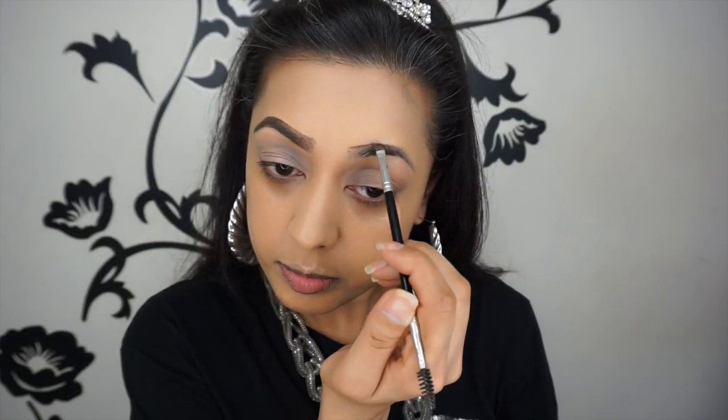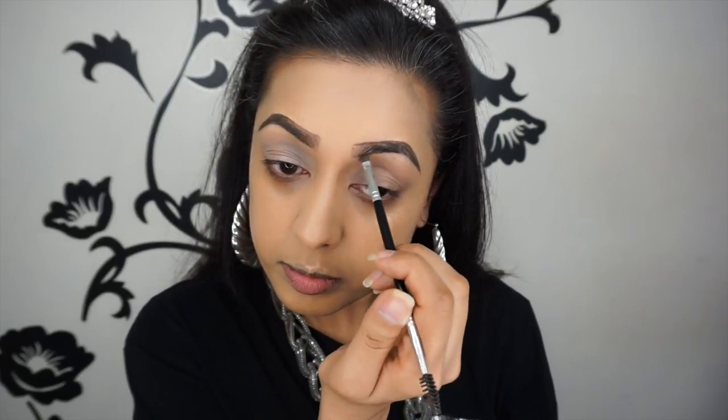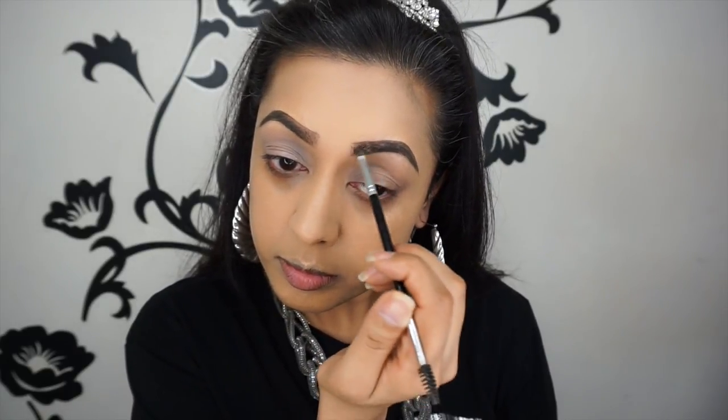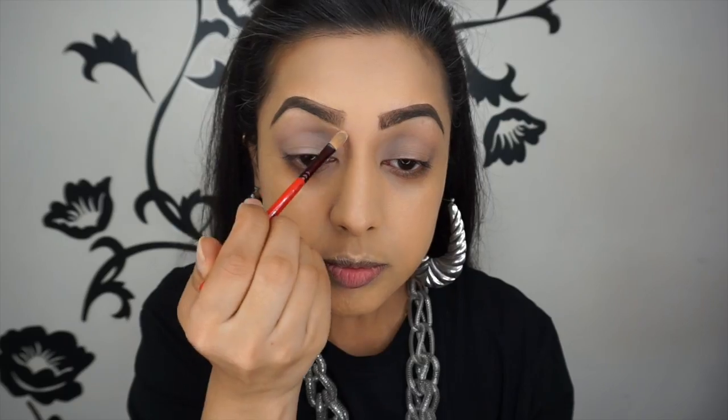Now I'm going to be using the Anastasia Beverly Hills Dip Brow in the shade medium brown for my eyebrows. I'm using a number 12 brush — I'll link it below — which has got a spoolie on one end and a brush on the other. If you haven't seen my brow routine, which is in the info bar below, this is what I always tend to do: I outline them along the top and the bottom, then fill them in and brush them through. As I decided to go all out from start to finish with my makeup in this video, I thought I'd throw in my eyebrows while I was at it.